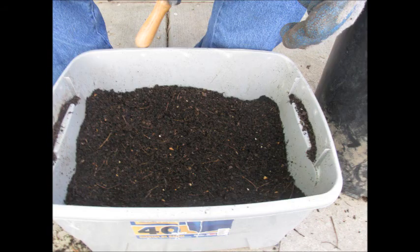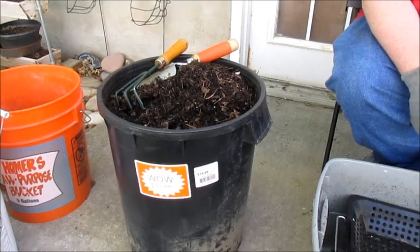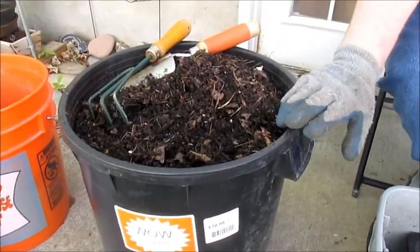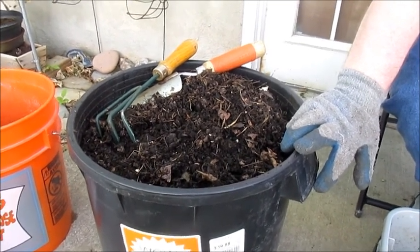We just turned this into this, so stick around because we're going to show you how. Let's go back to organics. It's the second week of May, and I'm going to sift my compost here and show you how I get all the finished compost out of that.